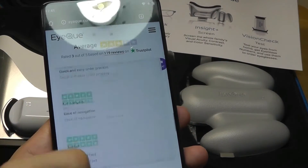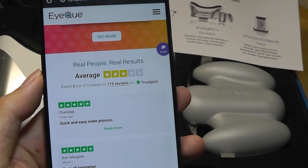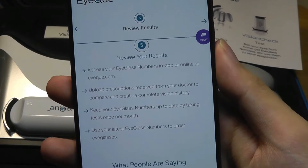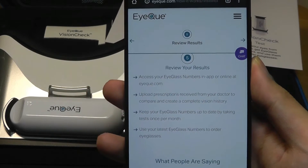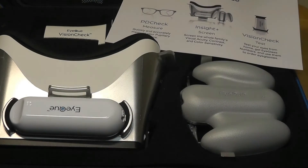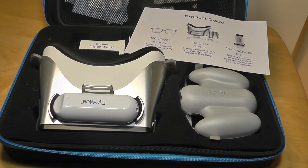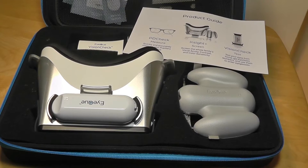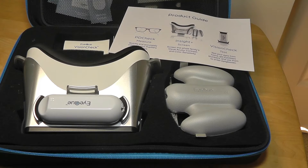They also have reviews on their site, which are not the fake type some manufacturers use — they're based on Trustpilot, with a real average of three out of five stars. Interestingly, the part of ordering your glasses you still have to do yourself; their business model doesn't include a store or deal to order glasses for you. Some glass sellers require a doctor's authorization before selling, while others are less picky and let you simply enter your numbers. You can always confirm those numbers with your doctor and go from there.